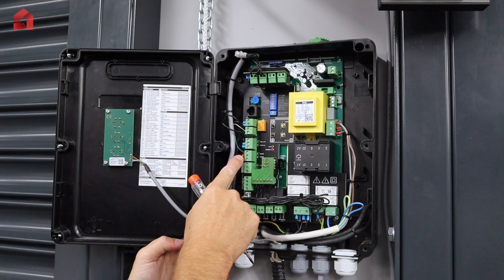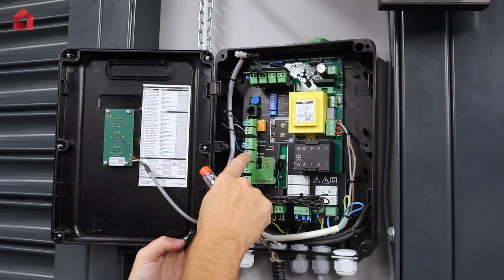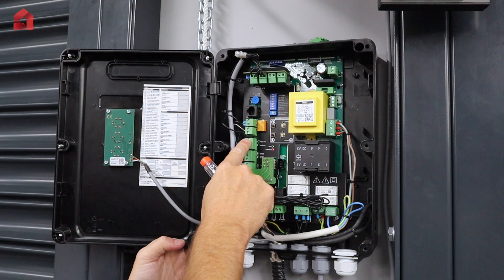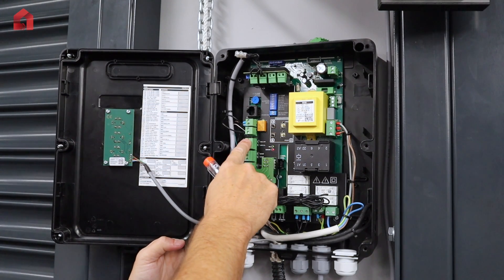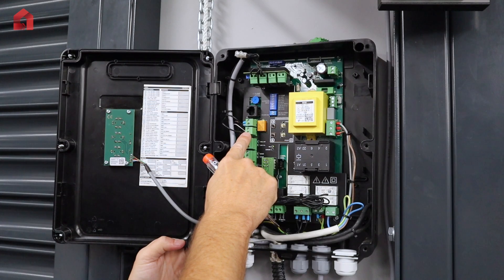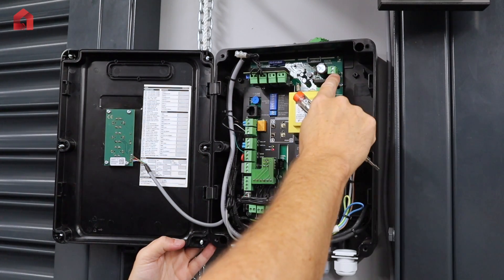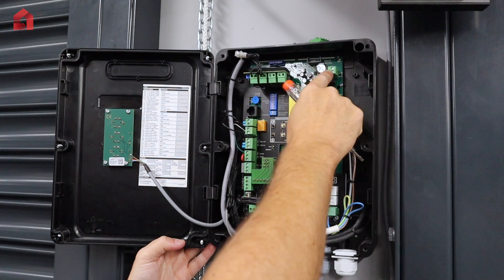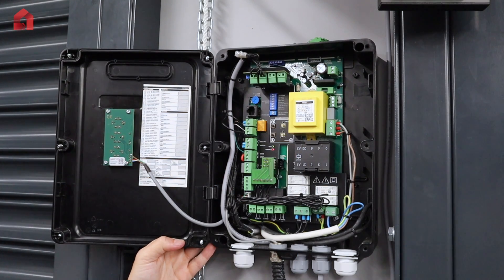You have your stop circuit and safety edge circuit, a low level photocell and a high level photocell connection. There is a 24 volt DC supply at 700 milliamps and a 24 volt AC supply, with the two voltages shared across the 700 milliamps.